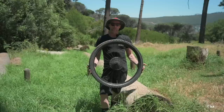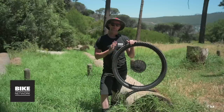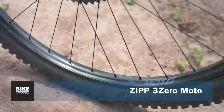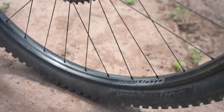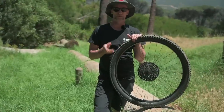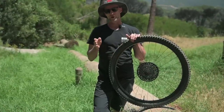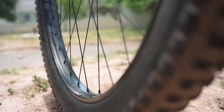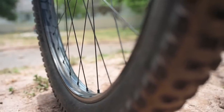These are Zipp's 3.0 carbon wheels which have moved away from the traditional box design. It's a single wall design with ankle compliance — a little bit of lateral deflection built into the wheel. In rock gardens you don't get pinged about as much, and there's better grip through corners because the rim is actually flexing slightly on the spoke.